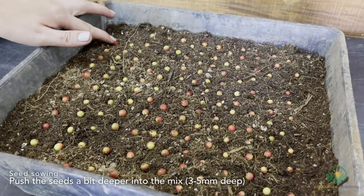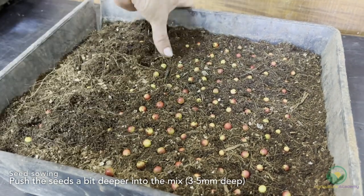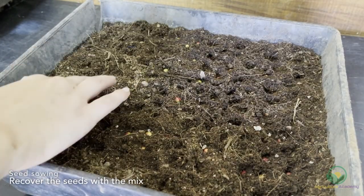Once you have spread your seeds, start pushing them deeper into the germination mix. Make sure they are about 3–5 mm deep. Once they are in their holes, cover them back up with the mix mounded around them.